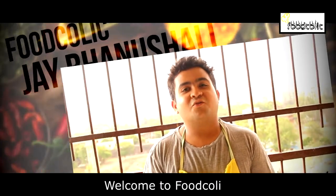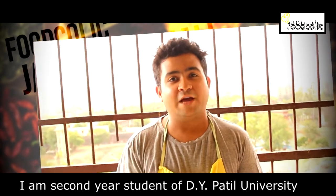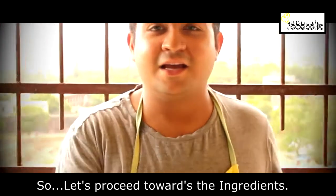Hello friends, my name is Jay Banushali. I am a second year student of D.I.P.A.T. University School of Hospitality and Tourism Study. Today I am making Paneer Makhani, so let's proceed towards the ingredients.